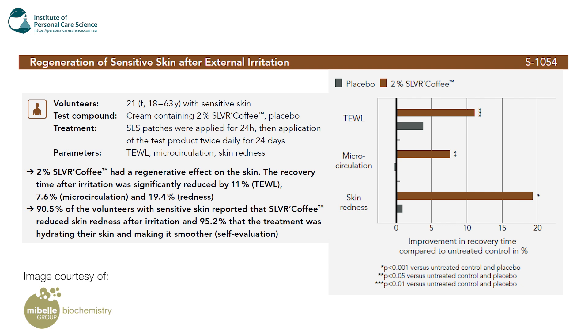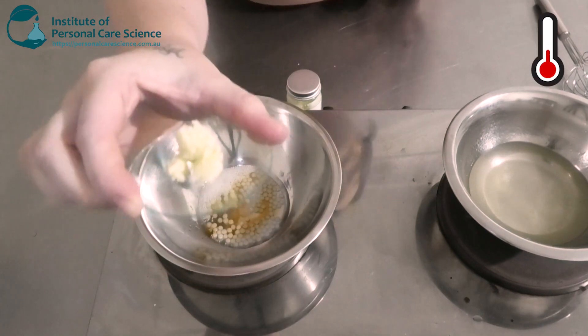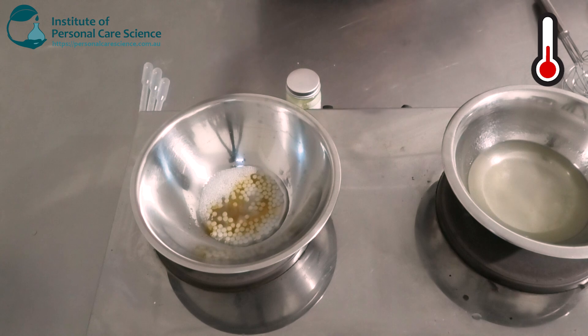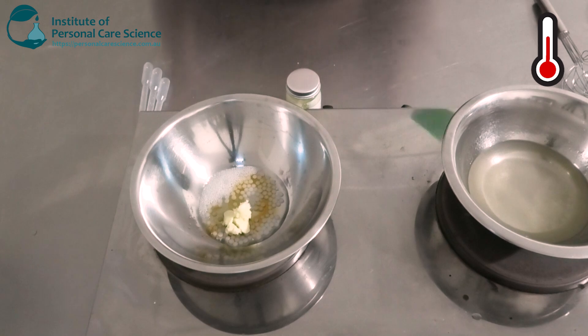95.2% of volunteers reported that the treatment was hydrating to the skin, leaving their skin nice and smooth. There was also another study for rehydration of dry legs: 20 women aged 31 to 66 with dry skin applied a cream containing 2% Silver Coffee, assessed on day zero, day 14, and day 28 — big improvements there. The ingredient looks like a low-melting-point butter, really nice and creamy, and it feels beautiful on the skin. I'm going to put that in — we'll need some heat to incorporate it into our formula.